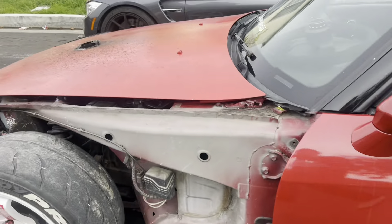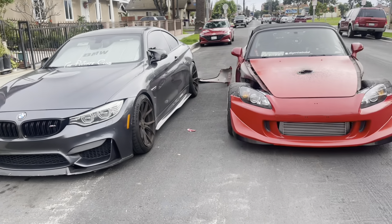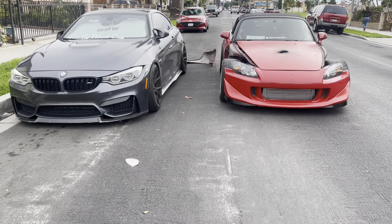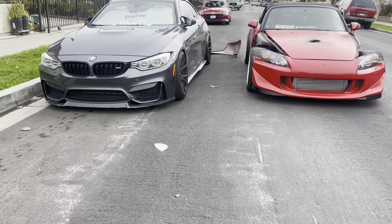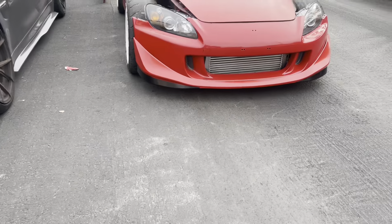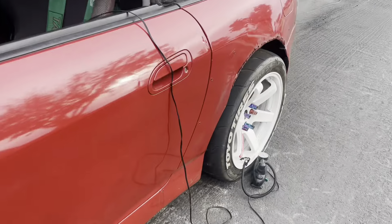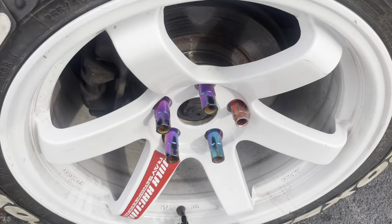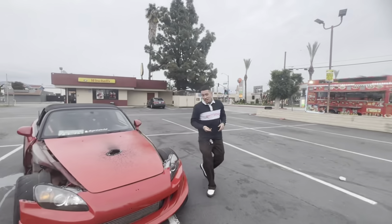Alright guys, here's the S2 with the M right here — damn, these things look good together. I love this combo. I'm currently pumping air in my tire, it looks a little low, so I'm just gonna wait for that and then I'll be on the go.